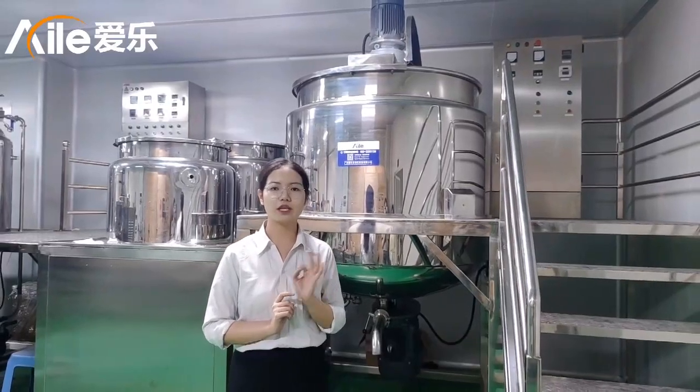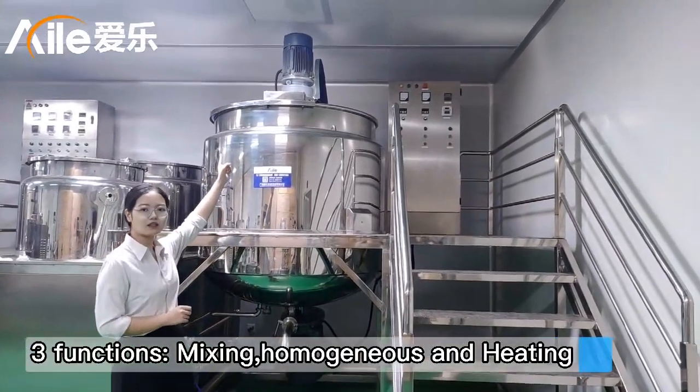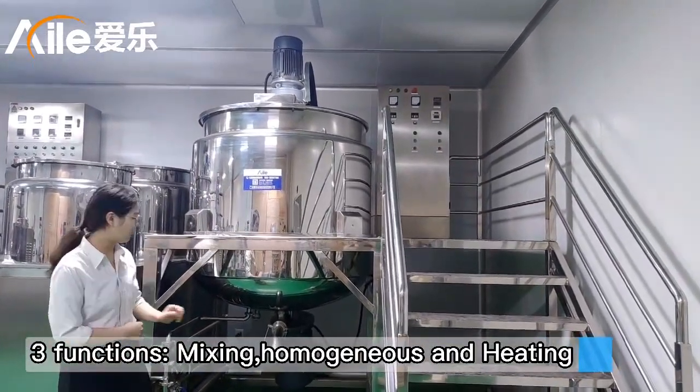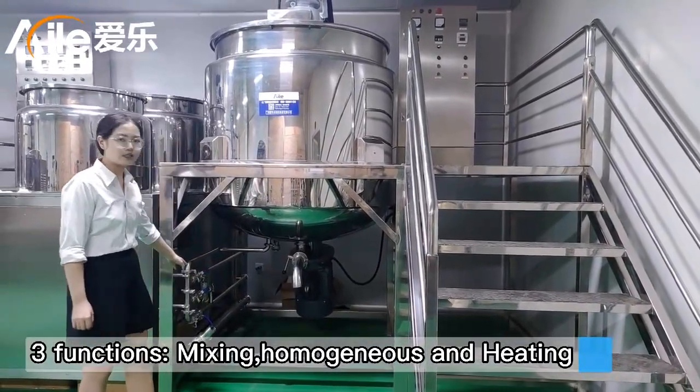It has three functions. The first one is mixing — you can see the top mixing. The second one is the electrolyzing. And the third is the intake.